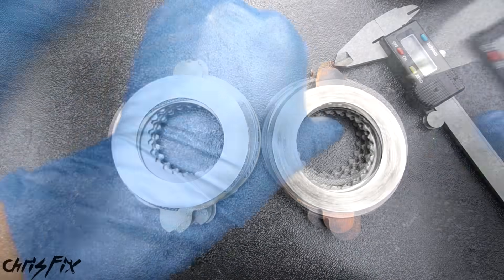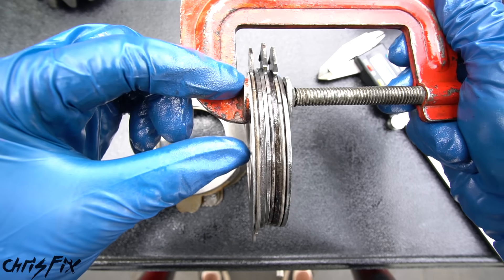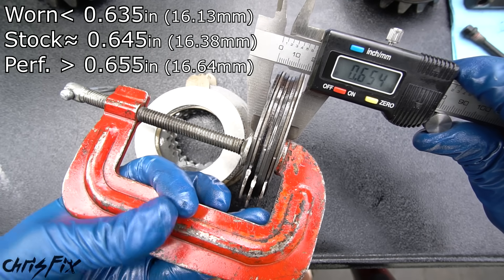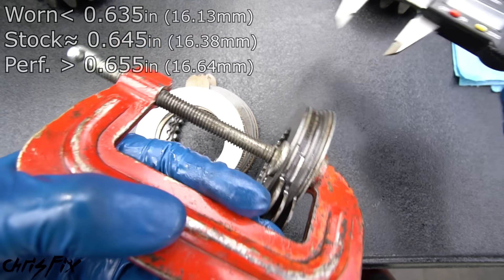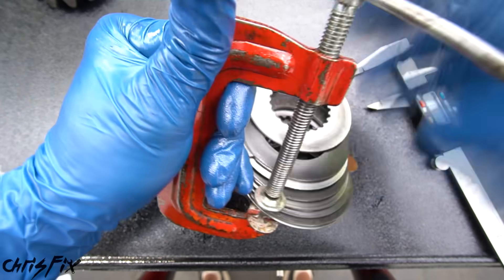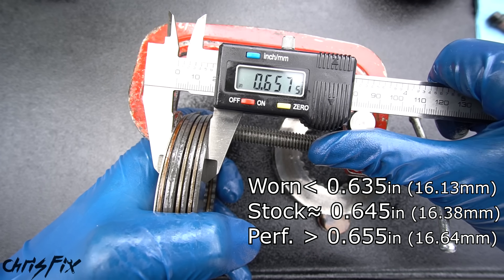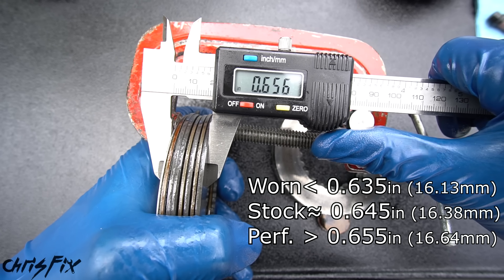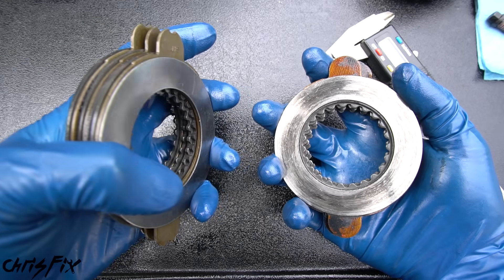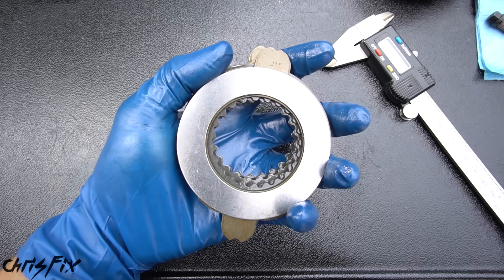I'm curious how worn out the old clutch pack is compared to the new one, so use a caliper to measure it. Grab a C-clamp and clamp them down — if the old clutches are worn out they'll be thinner than 635 thousandths of an inch. In this case: 632 thousandths — these are worn out. Now check the brand new performance clutches — they should be right around 655 thousandths. It's 656 thousandths. So our brand new clutch pack is thicker than the old worn out one — out with the old and in with the new.